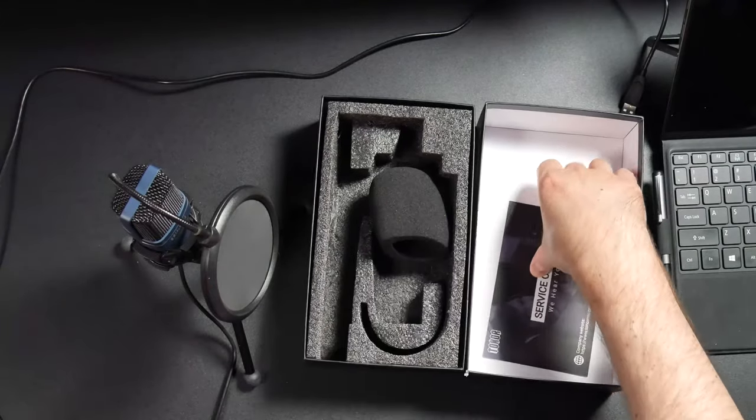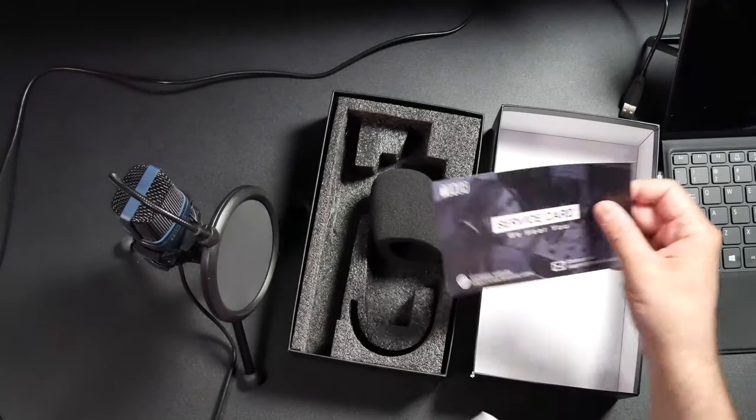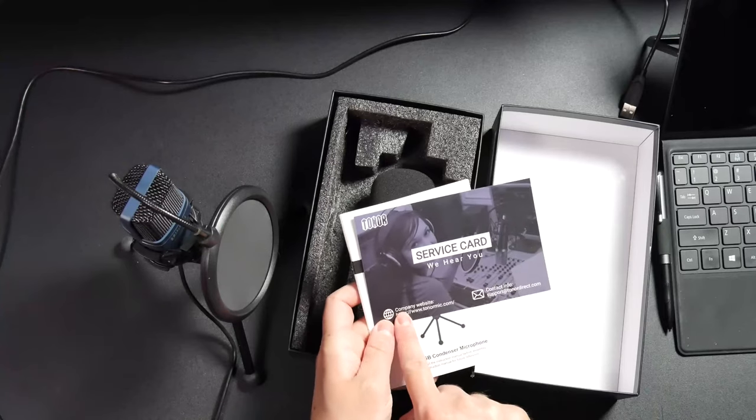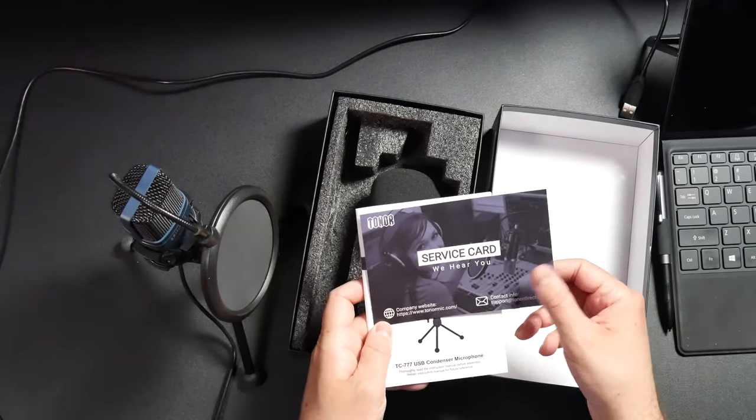Let's start off by showing you what's actually in the box when you open it. You get the Toner instruction manual, which shows you how to set it up on Mac and PC. You also get a service card with the website and email for support.